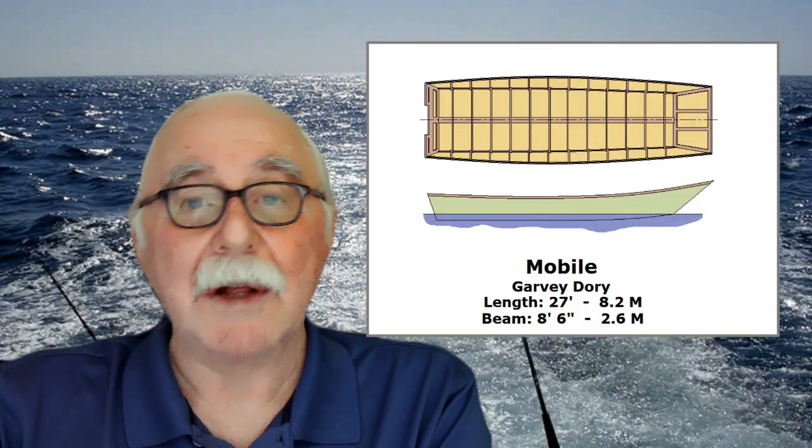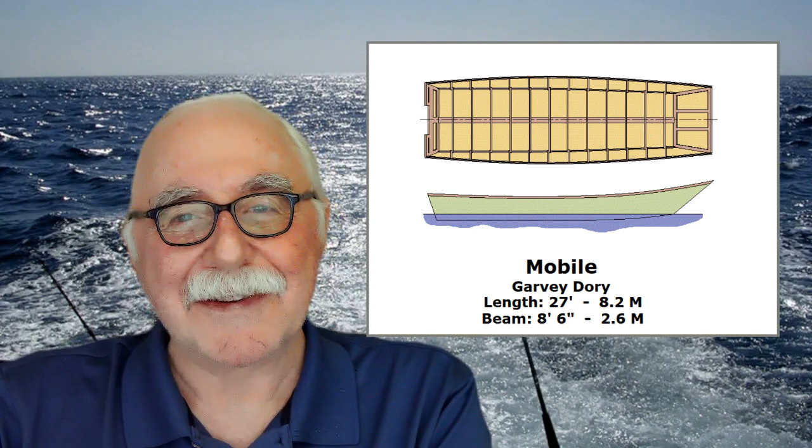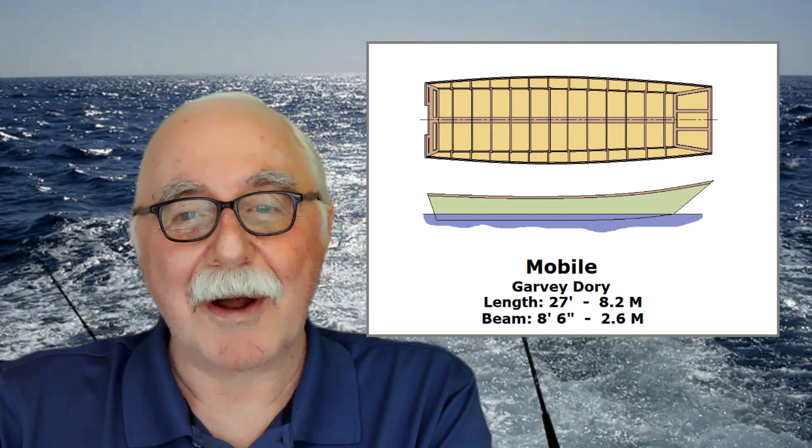The Garvey Dory comes in a bunch of sizes — 12, 14, 16, 19, 23 feet — and we scaled one up to 27 feet. It's still trailerable under eight-foot-six wide. I call it the Mobile, as in Mobile, Alabama, because I used to spend a lot of time working there and know the water — the rivers, lakes, big bays, and coastal waterways. We talked it over and I ended up redesigning the hull up to 27 feet and sent him the original prints.